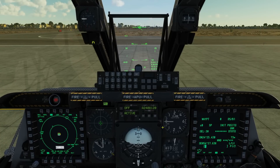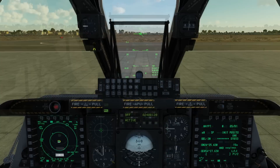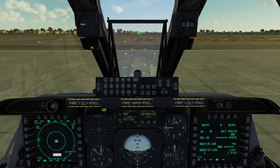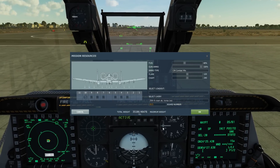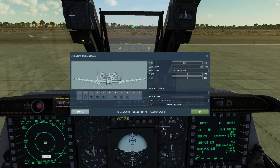Hello everyone, I hope you're all doing very well. Today we're in the A-10C2 Tank Killer. We're looking at using the GBU-54. The GBU-54 is a 500lb GPS/INS JDAM with a laser-guided terminal option.